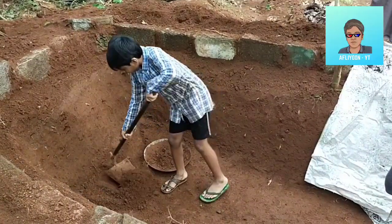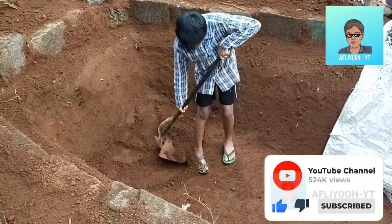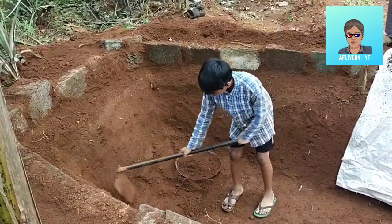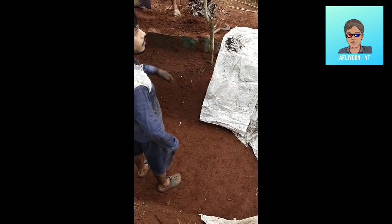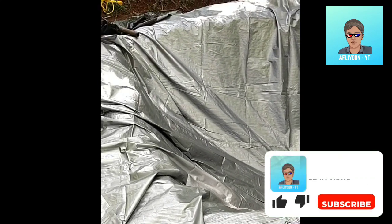This is how to make a sheet for 2-3 sheets, and put a sheet on the sheet, and put a sheet on the sheet.